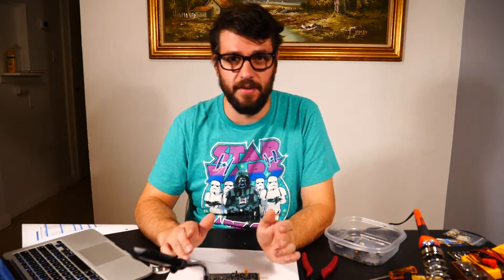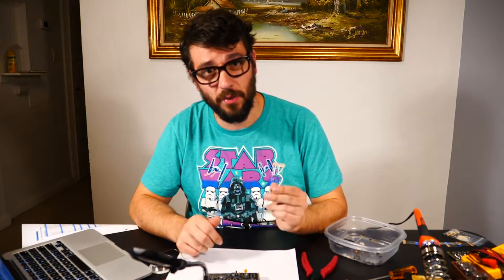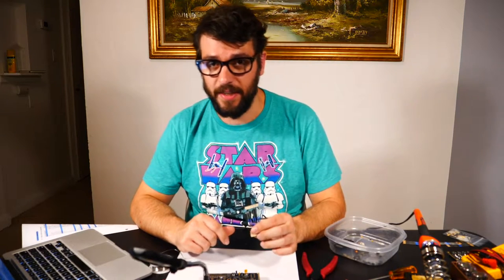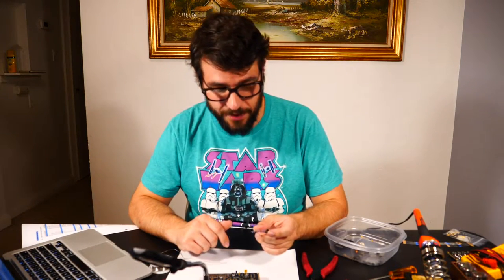I've been waiting for this section — this is where we start mounting the resistors to the board. One flaw in the Peavey Electronics directions is that they don't specify which resistor is which — they only show the color bands, which are a pain to look up. So I've done that for you and made a chart that I'll link in the description listing all the color bands and what they correspond to. Also, unlike diodes, resistors can go either way.